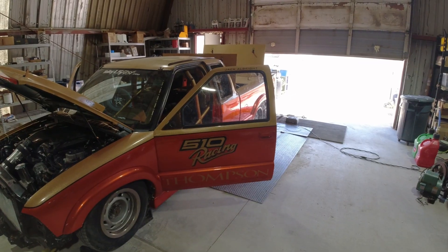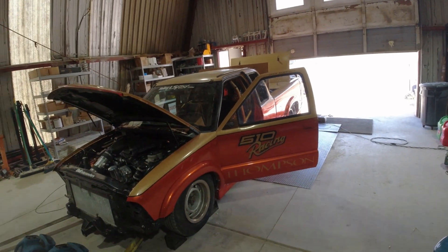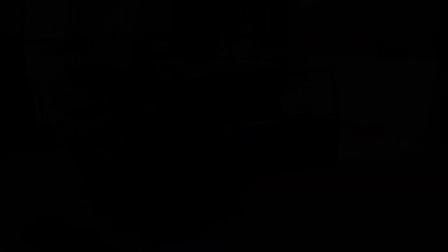Hopefully they'll be putting a bigger turbo on here in maybe a month or two, and we'll make some big power with it.